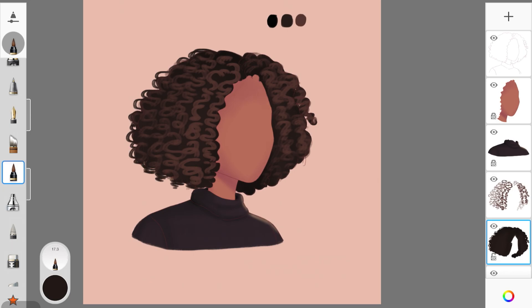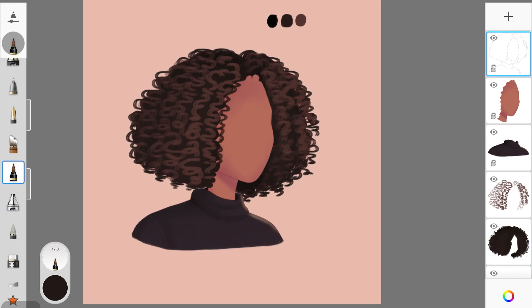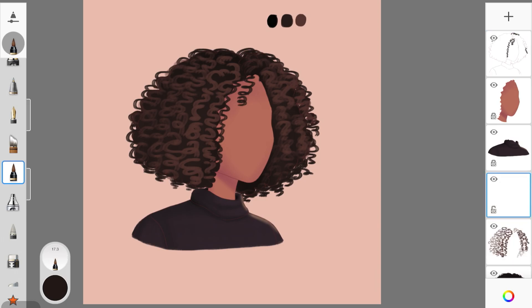Once that's done, go back to the base shape layer and add hair strands around the edges of the whole hairstyle so it looks natural — that's an essential step you cannot miss. Again, create little S's and C's for coiled-up strands around the edges. Also add some strands over the face because that's how this hair type naturally falls.